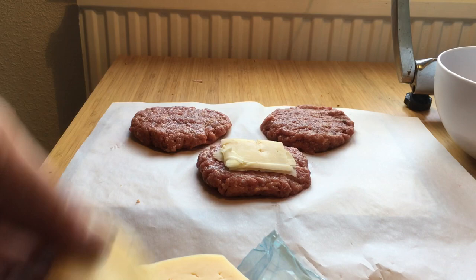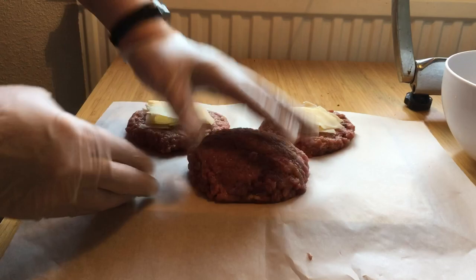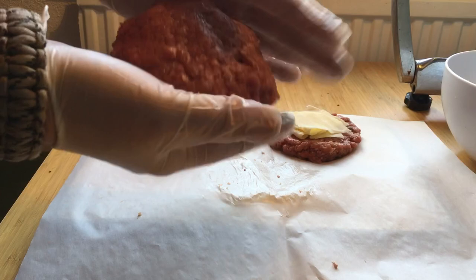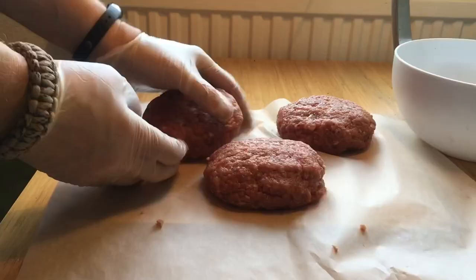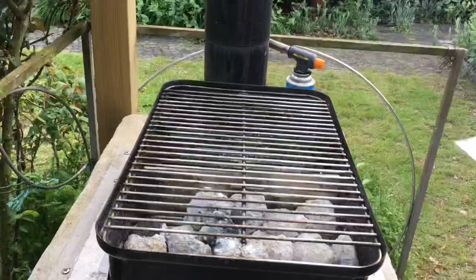Really important here is to make sure that you have no openings — just folding it around, pat it together. And luckily the turkey meat is quite sticky, so it's folding together really well. I made 3 of them and added a little bit of seasoning.